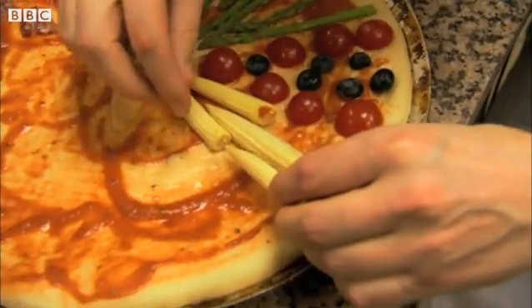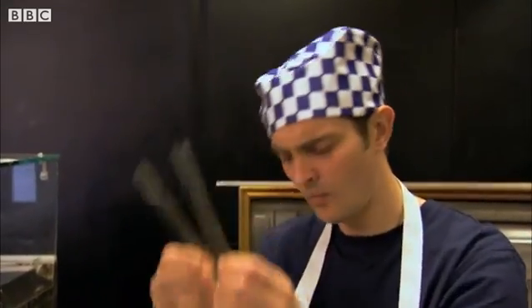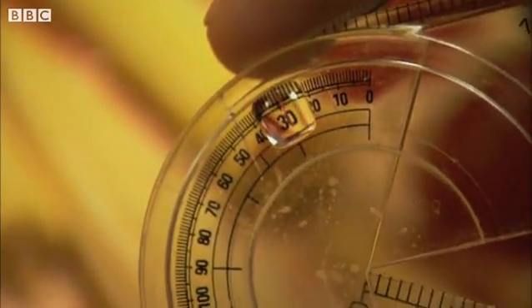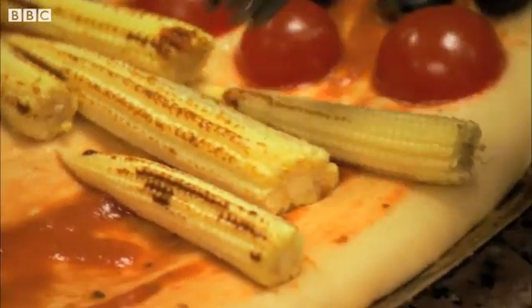Baby sweet corn now. What a doozy. And that's an acute angle of thirty degrees. And he's painting it with a coffee glaze — oh, a nice touch.